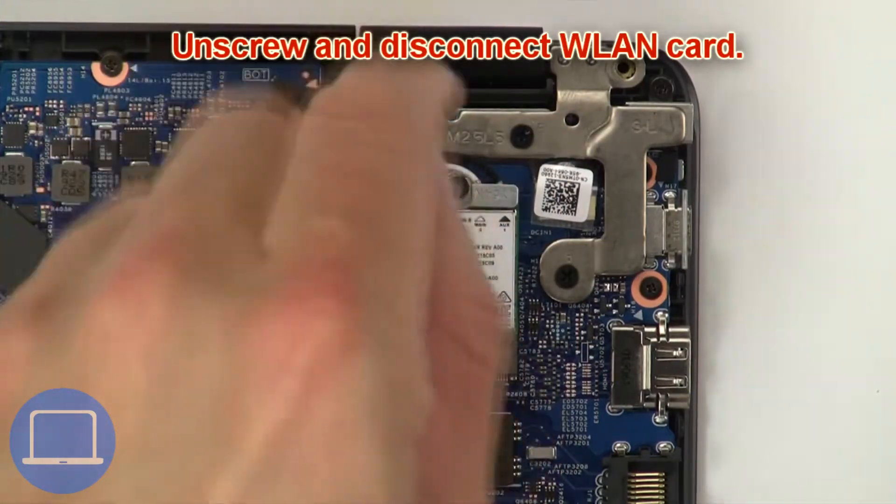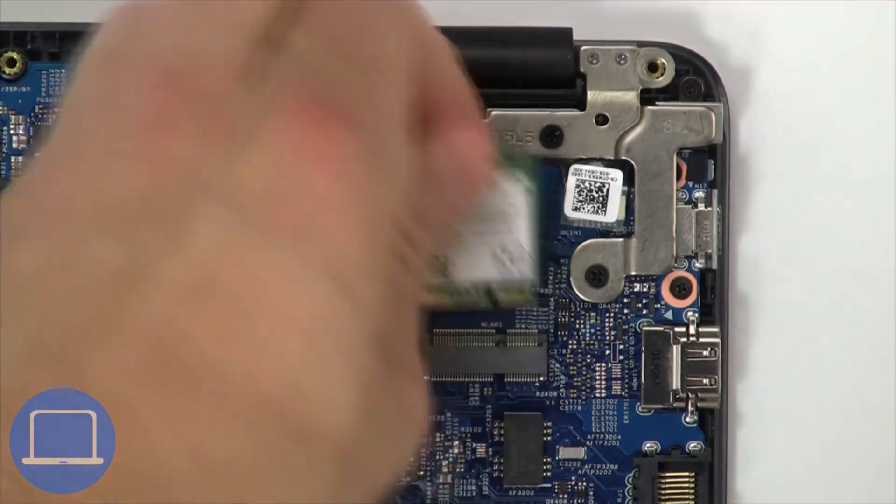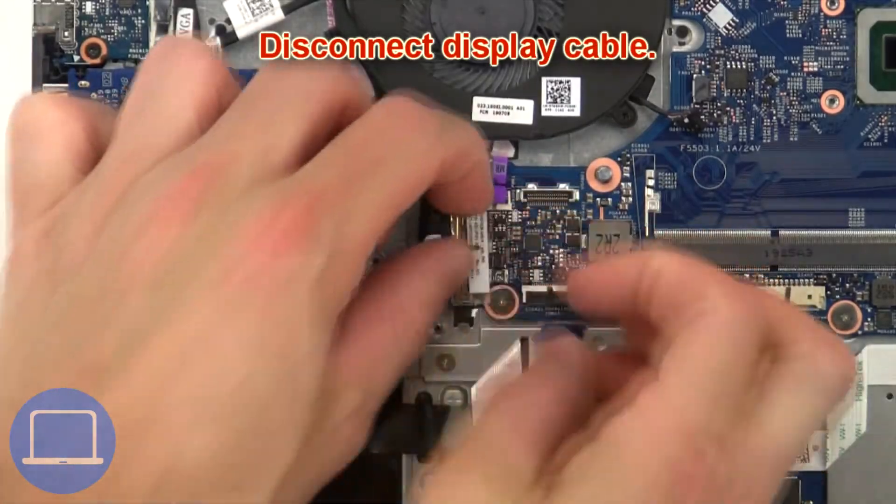Then unscrew and disconnect the wireless card. Now disconnect the display cable.